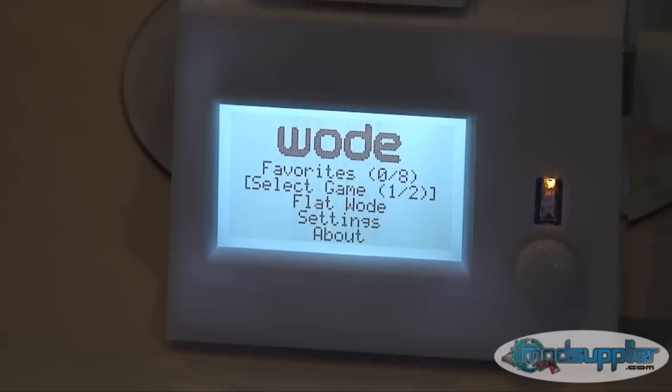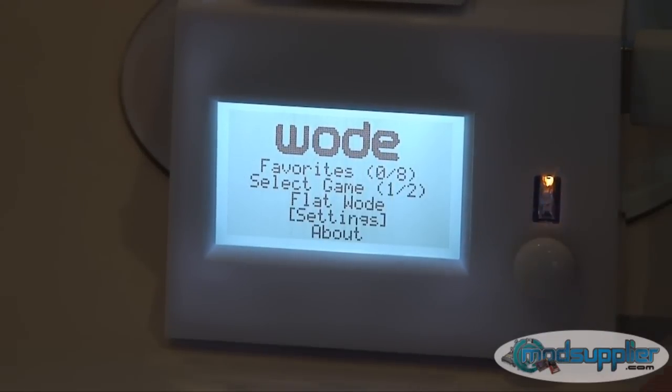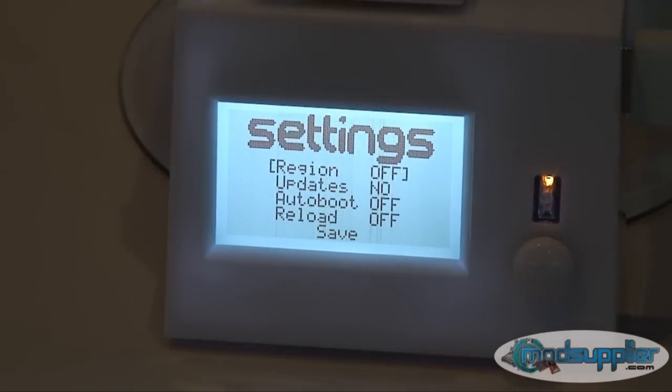Now we'll go down to the settings menu. To navigate the woad, you use a little joystick — press it down to go down, and press right to enter a menu. In the options: the region setting, just leave that off for the moment. Updates set to 'no' means it's going to stop game updates from disc — at this stage you should leave that on 'no'. We advise using New Super Mario Brothers to update your Wii to the latest 4.1 firmware.